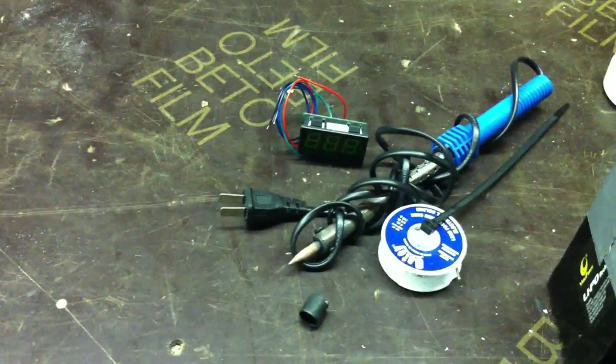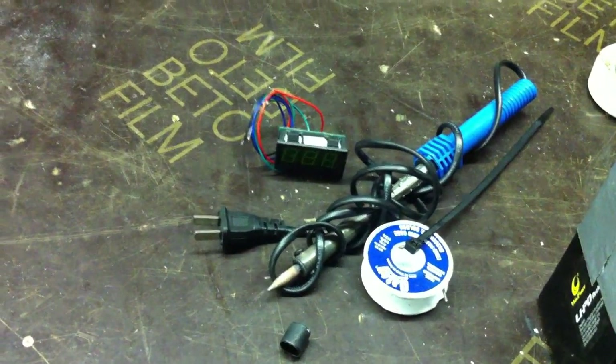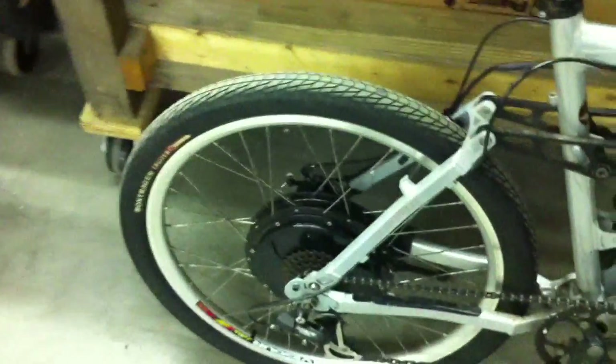There's a very cheap little unit off of eBay from China that you just power with one cell of lithium, and then it puts out your voltage on the other two wires. So after we get the controller wired up, we'll be able to fire it up with the LiPo and see what happens.